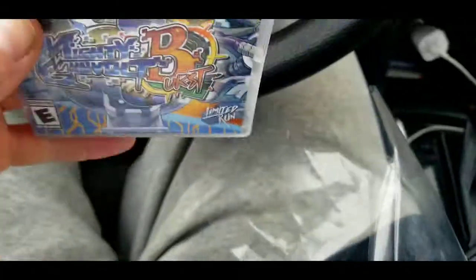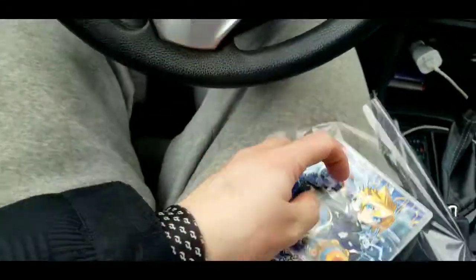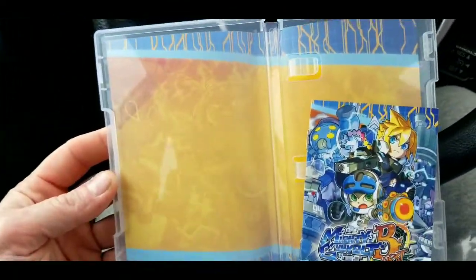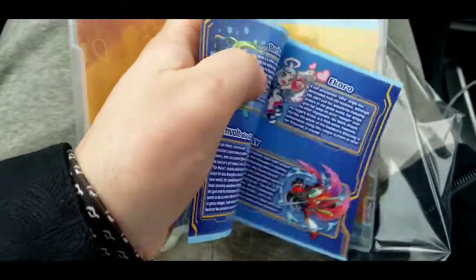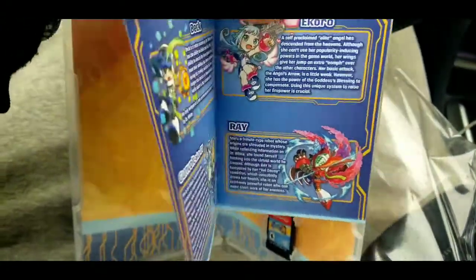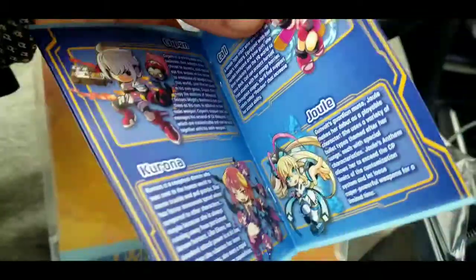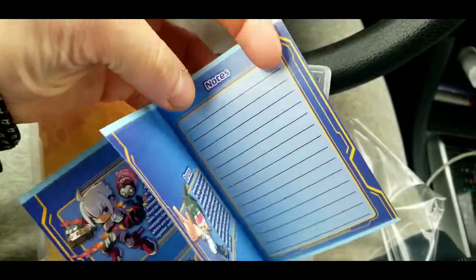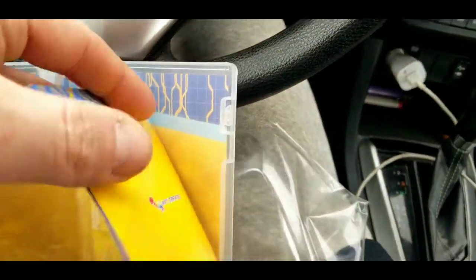Does Mighty Gunvolt Burst have a manual? It's got a little bit of weight to it — let's find out. No reversible cover art, but we do have inside cover art, and a cart and a manual! A manual — this makes me happy. A lot of these limited run games now it's just a little piece of paper. This isn't a giant manual, but it tells you about some of the characters, which is cool. And there is a note section — I dig it.